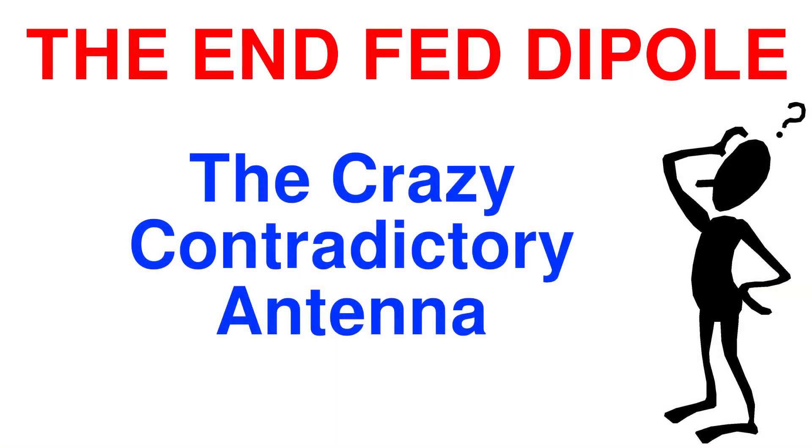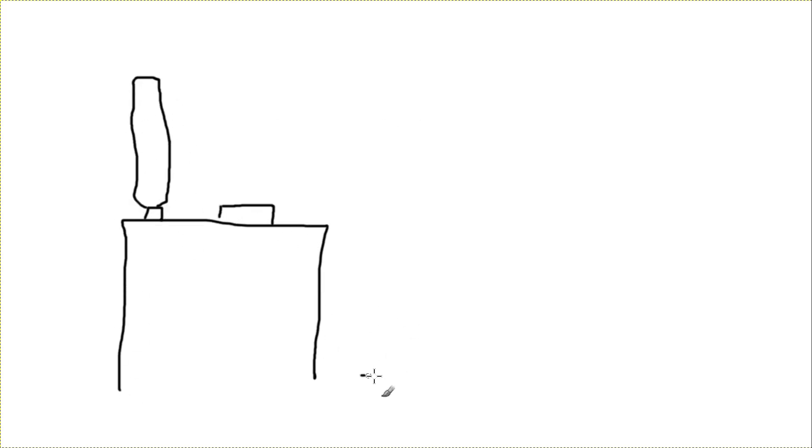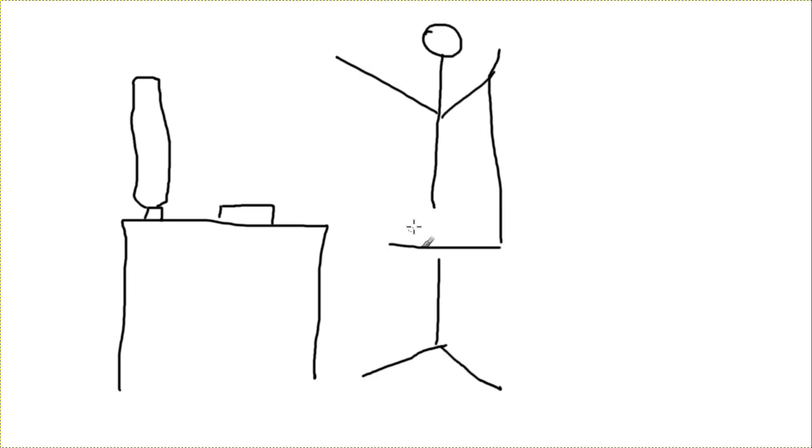Hello and welcome to OH3 SPN. Now, what is an end-fed dipole? Can this complete contradiction in terms actually exist? If so, how would we construct it? Before I start, I'd just like to say that just as I start producing regular YouTube videos, I've developed a medical condition which means I can't sit at my desk for too long. So this will be a short video today, and hopefully I'll get back to my normal routine in the near future.